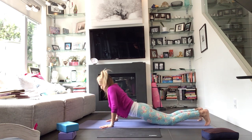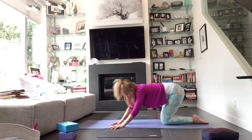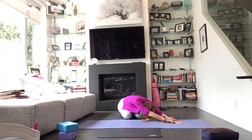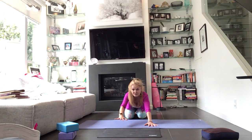Bring your hands under your shoulders, tuck your toes, come into a child's pose. Untuck your toes, send your hips toward your heels, let the head rest. Walk your fingertips over to the right side of your body, send the hips to the left. Option to take this left palm on top of the right and breathe into that. Then walk the hands over to the left, send your hips to the right. Tuck the chin into the chest, the right palm can come on top of the left. Breathe into that. Then carefully walk yourself back to center.